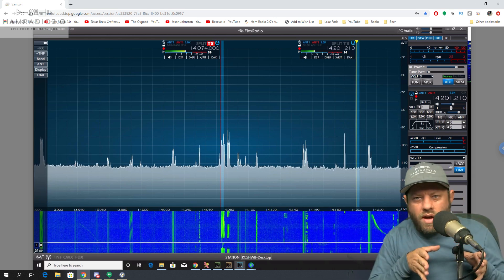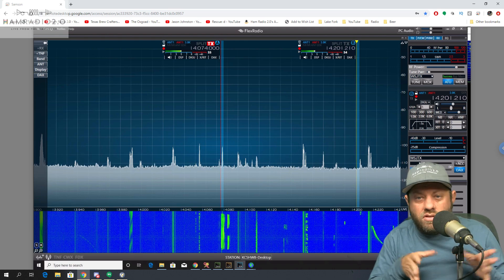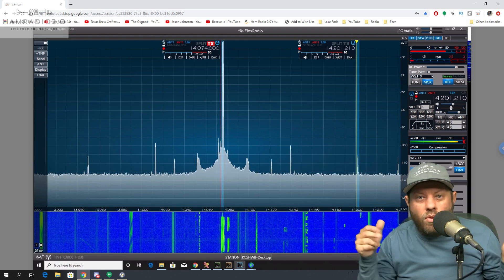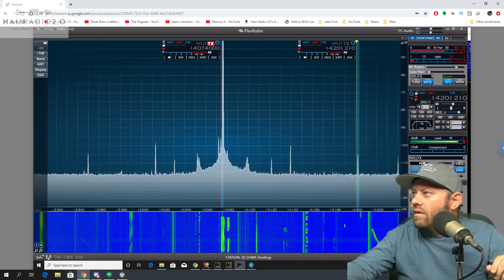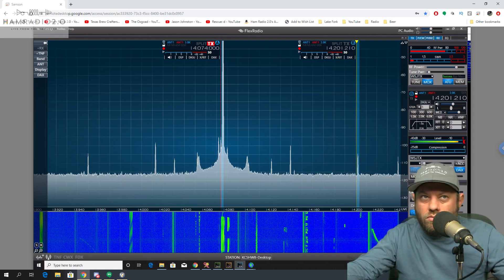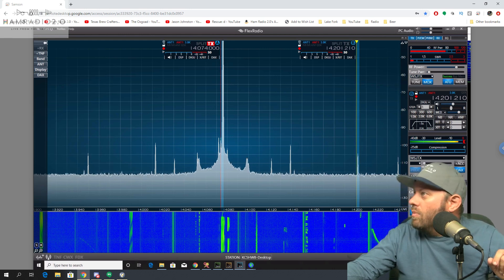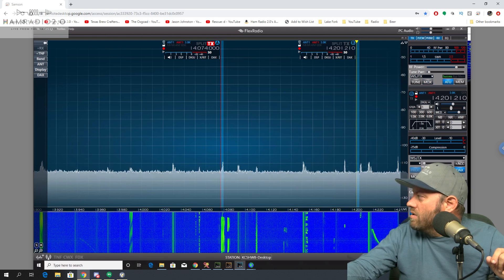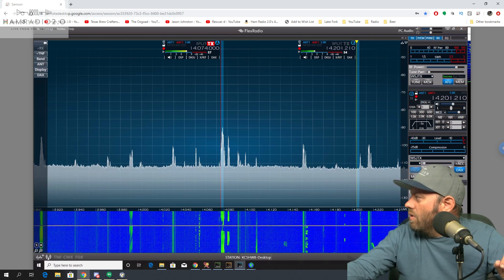I don't think it's the power supply necessarily as much as it is the extension cord, the power cable running to the power supply. The connection between the radio and the power supply itself is solid. The power supply is a brand new Elenco DM430, so it's pretty solid too. When it transmits, it's going up to about 80 watts with pretty good SWR.